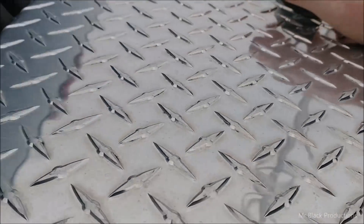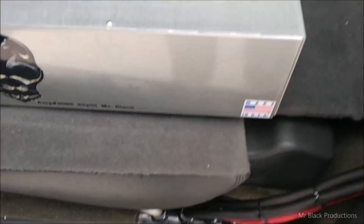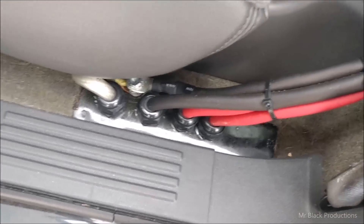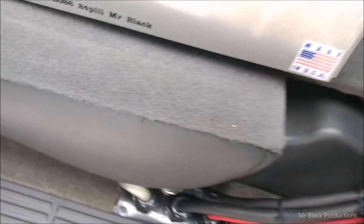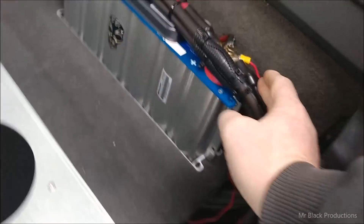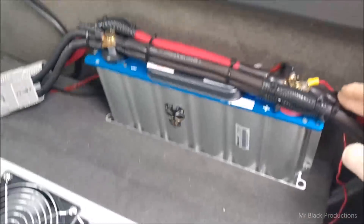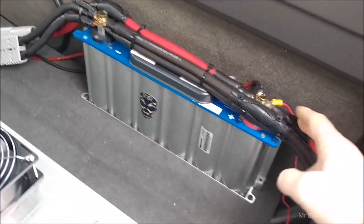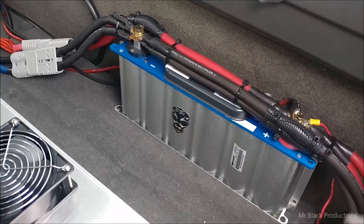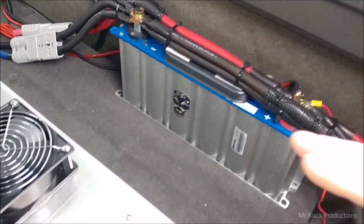Both of our positive charge rails and both of our grounds come in here — one is frame, the other one is continuous — that way we don't have a ground loop. It comes up and hits the supercapacitor. Now, this is really important. Everybody seems to get this wrong: they put the supercapacitors in, then they put the batteries in. That's not how this works.